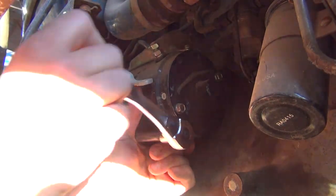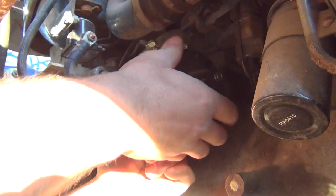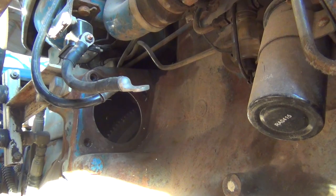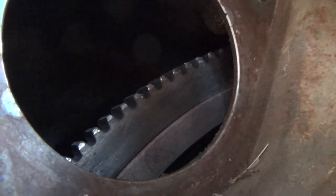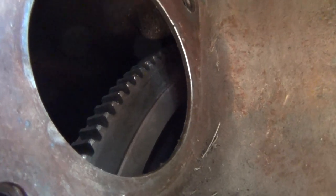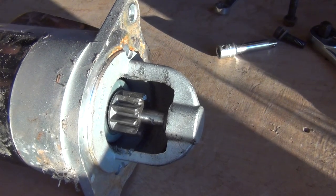All right, here's the moment of truth - let's look inside and check that gear in there. That is good news. I do see some wearing on the teeth but there are no teeth missing or broken, and that is amazing news. Let's see if we can hook this up to power and see what's going on with it.